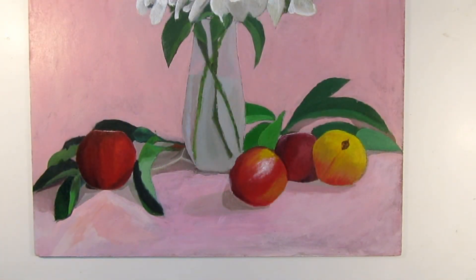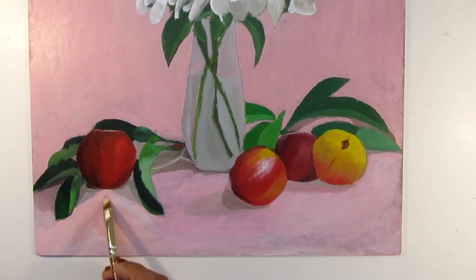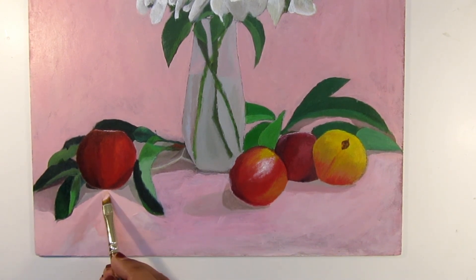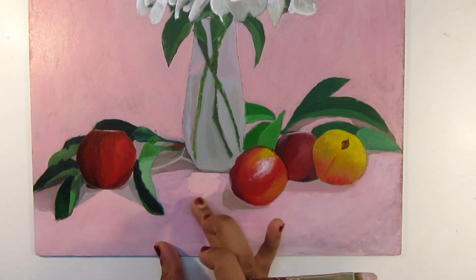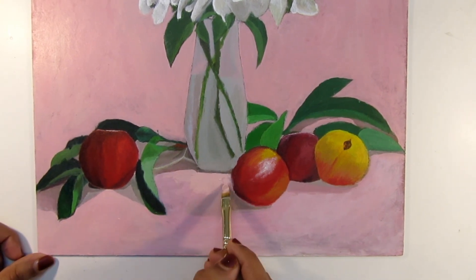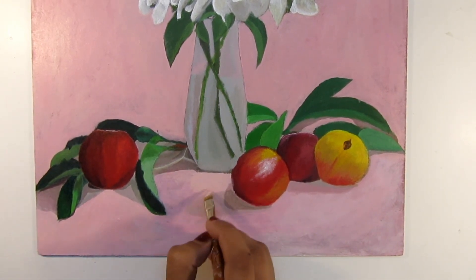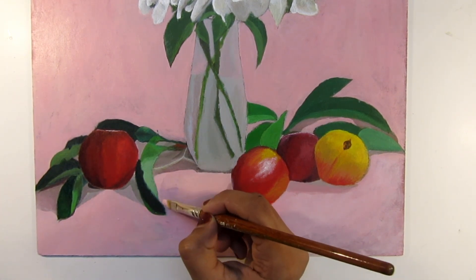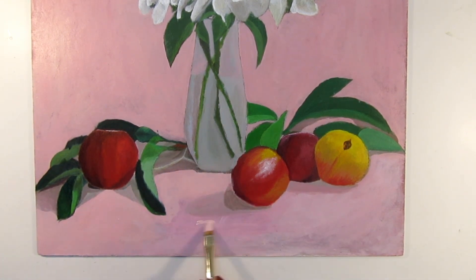Number four: practice. Simply watching videos won't do — take your brushes out and start painting. Different artists prefer different mediums; some are into watercolor while some are more comfortable with oil or acrylic. Try to understand what is best for you.